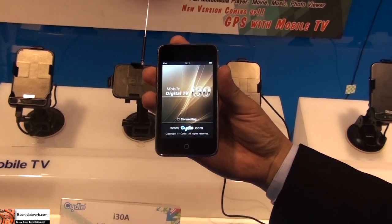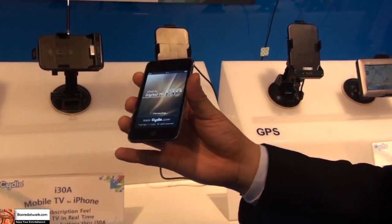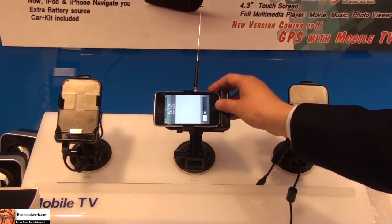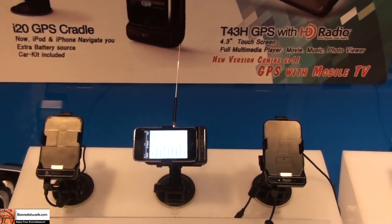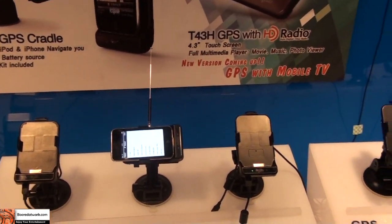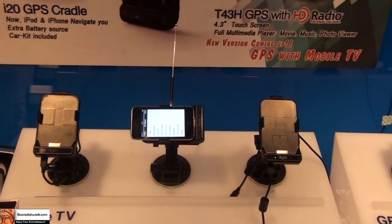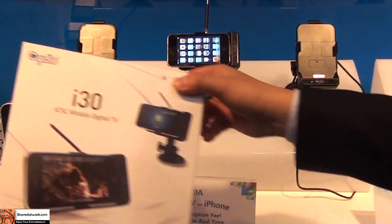Once you've caught the signal, you can carry your iPhone or iPod touch by itself, or hook it back up to the cradle if you want, and watch TV. Right now in LA we have seven channels available, and during the CES show in the Vegas area we have 17 channels available, including Fox, NBC, a variety of Spanish channels, and a couple of cartoon channels.